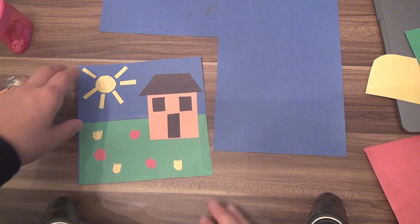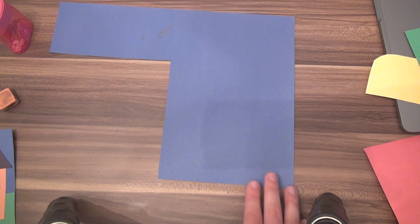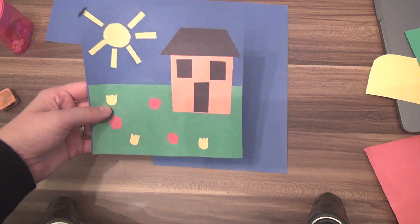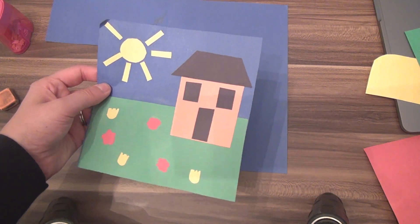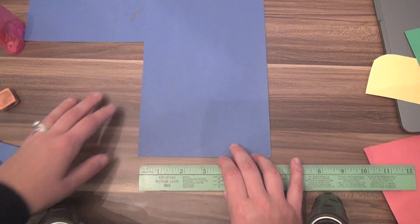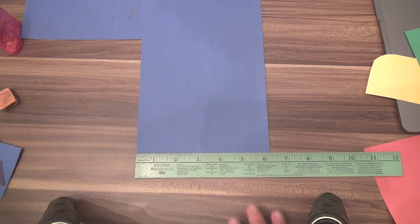I'm going to move my example to the side now and show you the steps you need to take. The first thing you need to do is cut out your base square — everything is going to be glued onto this. I chose blue because my background was going to be blue for the sky, but you don't have to use blue.